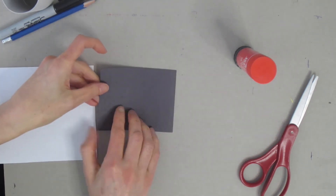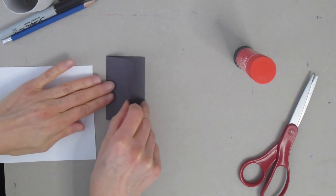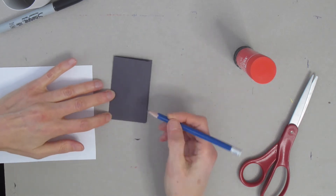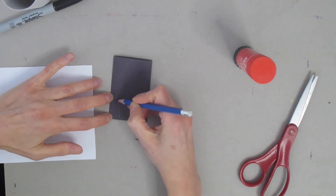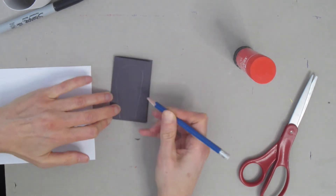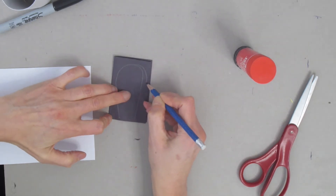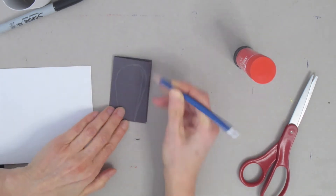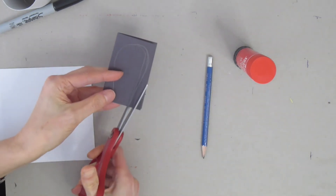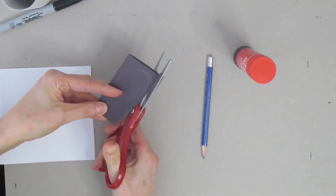To get started, I'm going to start with the ears. I'm taking my black piece of paper and folding it over left to right. I'll draw my ear on this: starting at the bottom, going a little bit to the left, curving around and coming back the other way. Whatever color you'd like your ears, use that to draw and then cut them out.